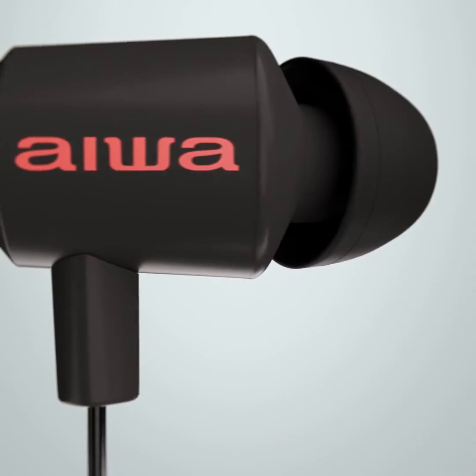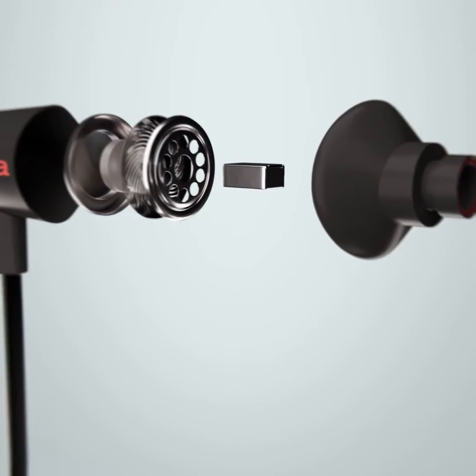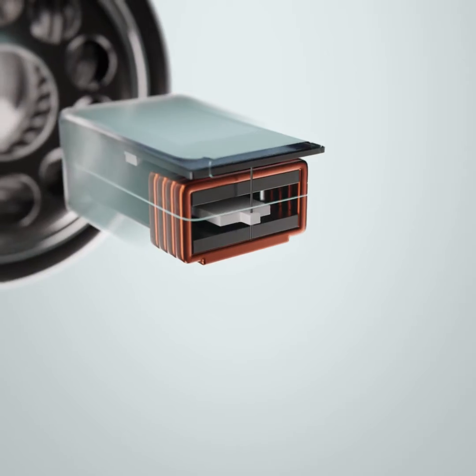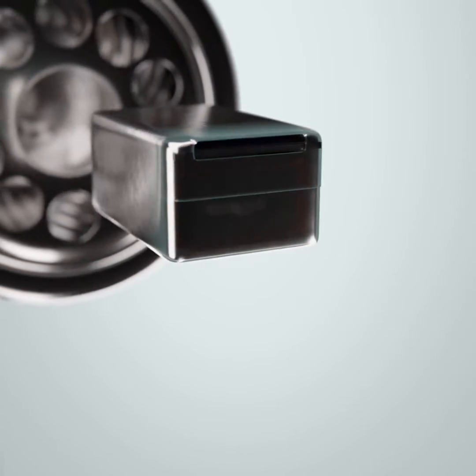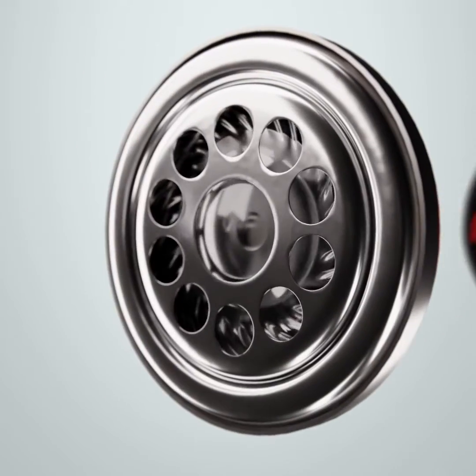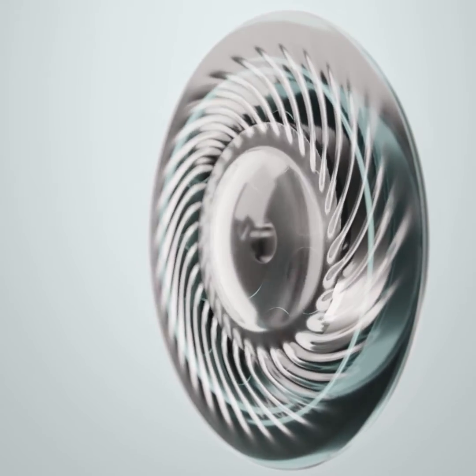For a better frequency response, we actually put two speakers in each ear of the Prodigy One. The Prodigy One uses a balanced armature for treble — smaller than a tic-tac, it modulates a diaphragm with micron precision. To deliver powerful bass and mid-range, we use a tuned 9mm dynamic driver that can accelerate as fast as a piston in a Formula One car's engine.